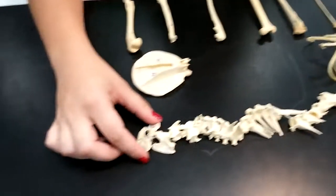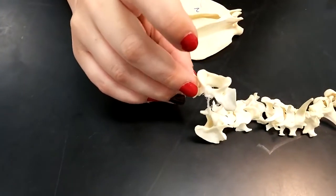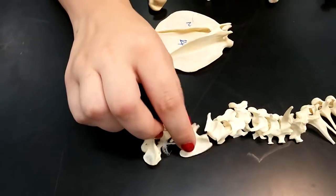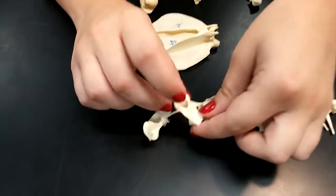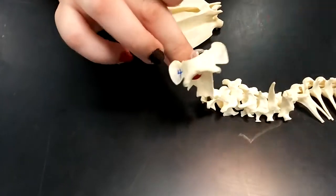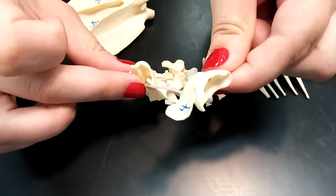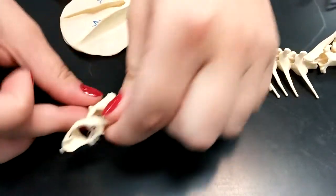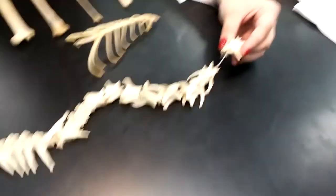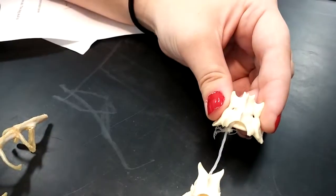Now for the atlas, it's the first cervical bone of the vertebral column, and the second one is the axis. So we have atlas and axis: the atlas is the first, the second is the axis. And then the sacrum is the last one — if you can tell, it has those two little holes and the spinous processes at the top. That's the sacrum.